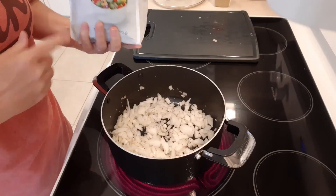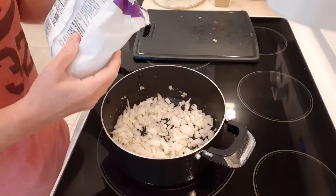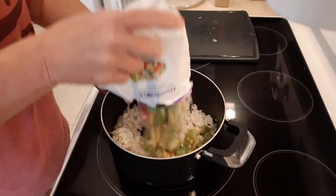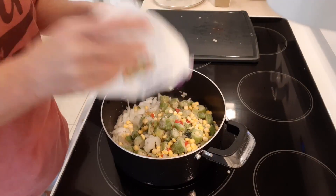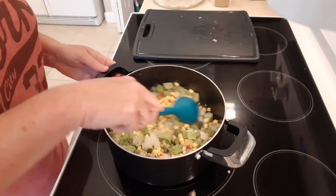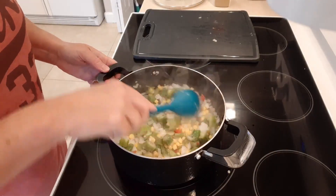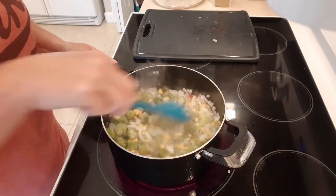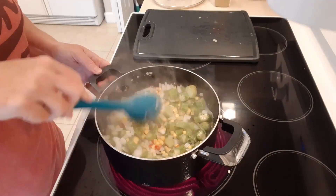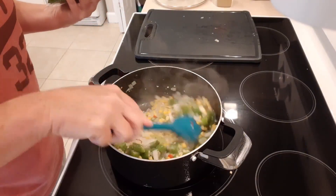The next thing I'm gonna do is go ahead and throw in the gumbo mix. This entire bag has five servings in it, so that's perfect for what we want. It's 50 calories per serving, which makes it a pretty easy calculation when I calculate the calories for the recipe. I'm gonna let this get all warmed up and then we'll move on to the next step.